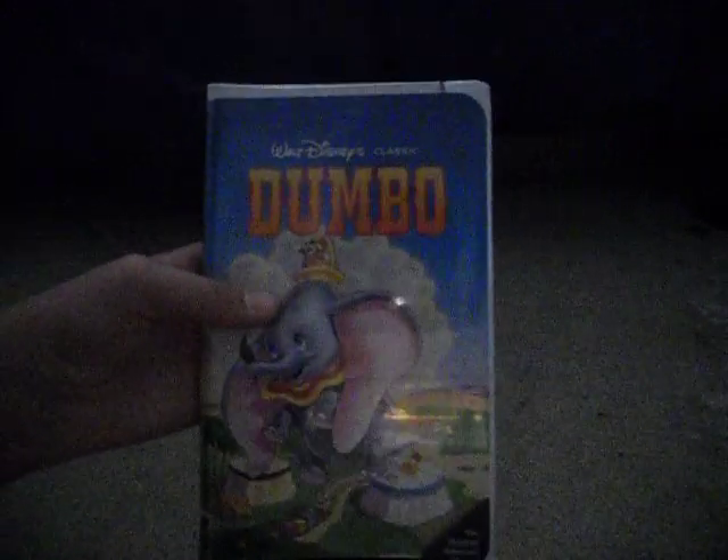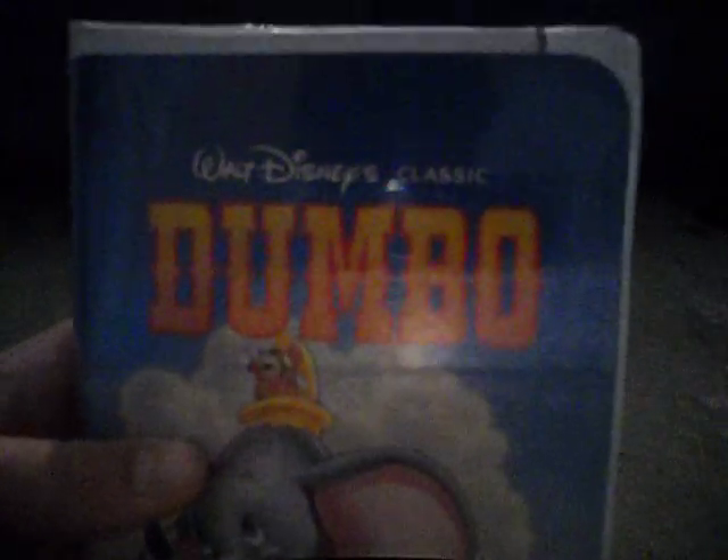Here it is — the 1991 VHS of Dumbo. At the top it says Walt Disney's Classic. There's the side; it has the Black Diamond logo. I got this for $1.50 at the Village Discount Outlet.